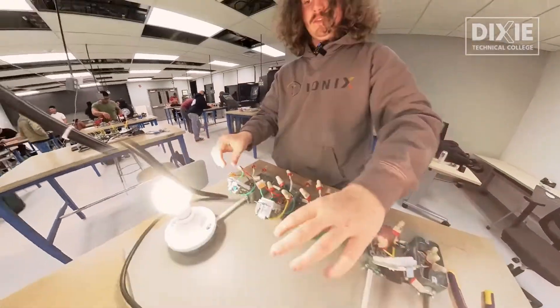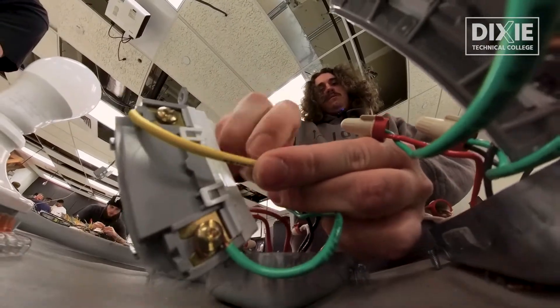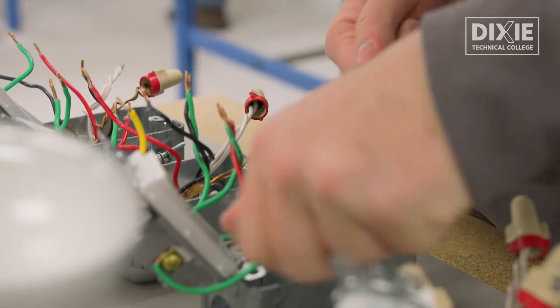The experience here has been a lot of fun. I've learned a lot of things throughout my year and a half that I've been here so far, made a lot of friends, and it's definitely helped my career grow. My name's William Barlow. I am in the second-year electrical class.